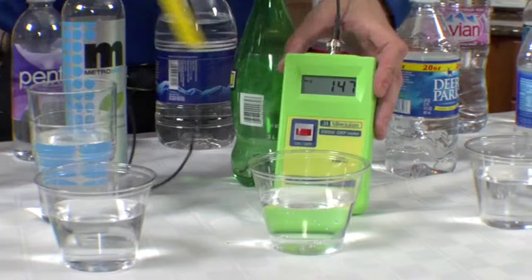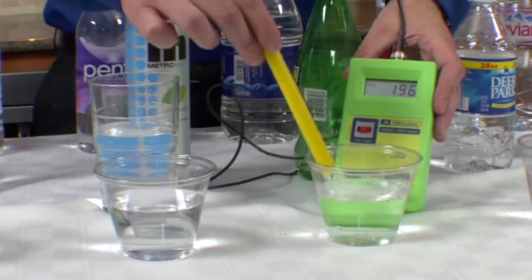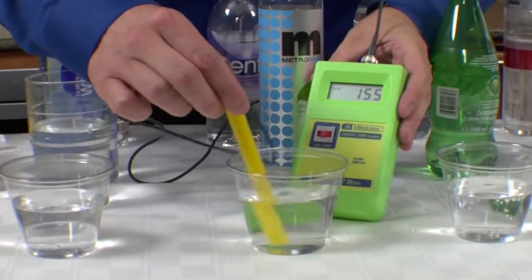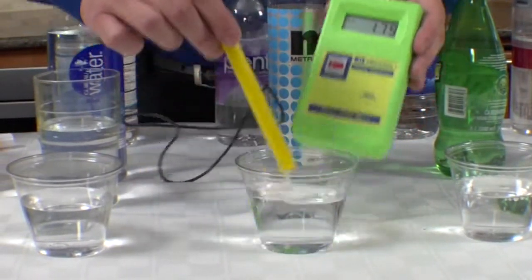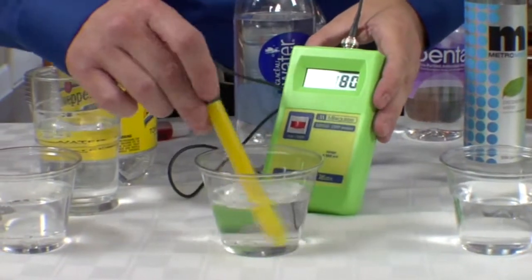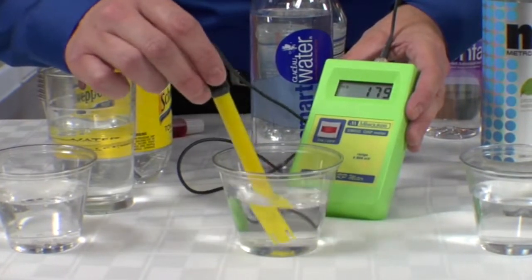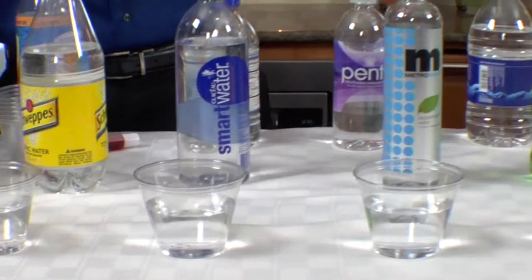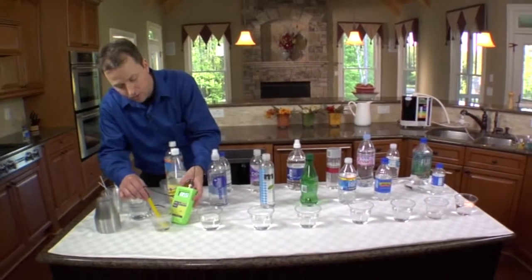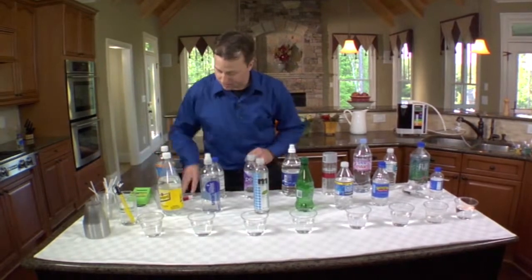This next one looks like we've got about a positive 189, continuing to go — looks like it's going to top at 200. That's a nice pretty bottle. This one looks like a positive 158, 175. Smart Water comes in at about a positive 180 on the ORP scale — so no antioxidant property in the Smart Water. And lastly, Schweppes has a positive 222, 225, and climbing. So none of those got down into the zero range, and certainly none of them went negative like the Kangen water.